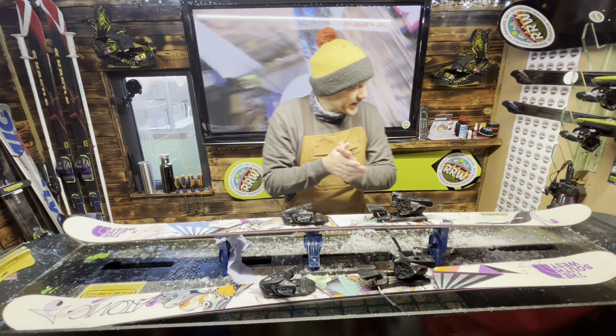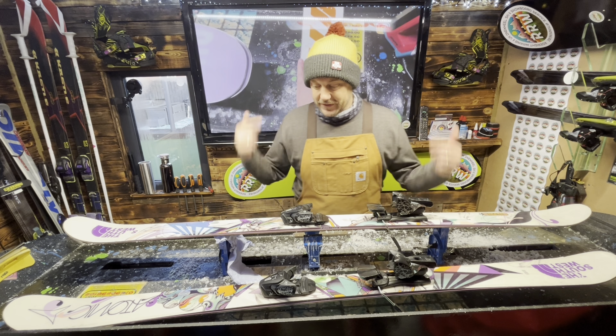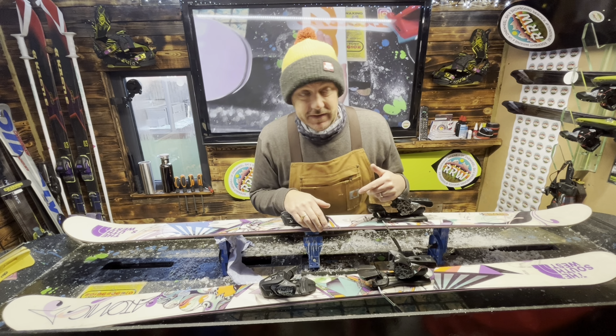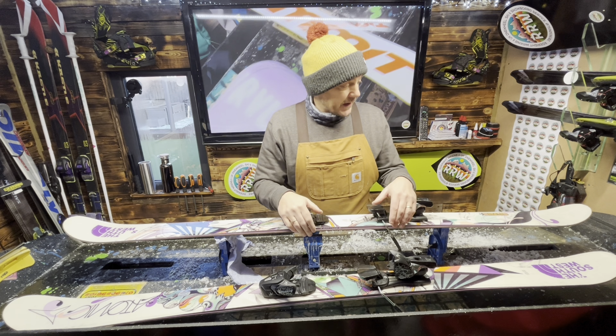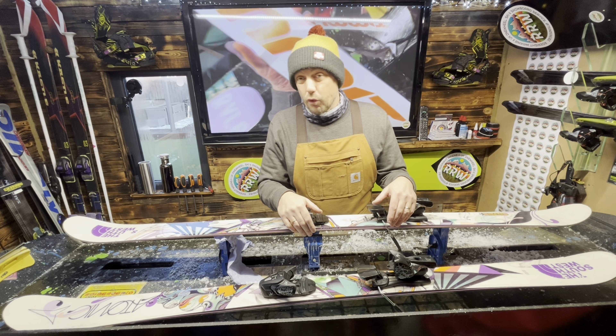Hey guys, welcome back to the Ride Right Waxing channel. On to another set of skis, and because the snow is falling, this customer - who's an absolute legend - has actually dropped another set of skis in to me purely and simply because of the amount of snow that's falling and the off-piste that they ski as a family is now accessible for this time of year already.